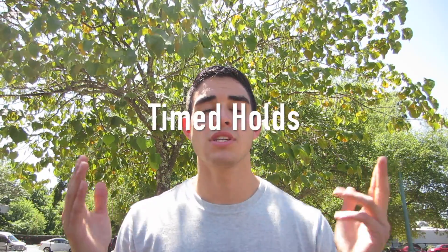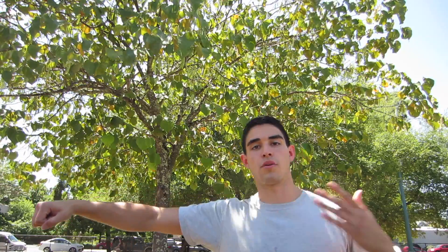Variable number one is proprioception — that's getting your body used to balance. When you're lifting weights it feels a little weird at first because your body isn't used to it. You've got to get your body in tune proprioceptively.